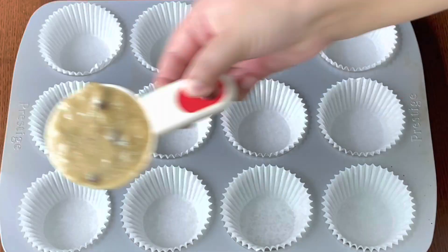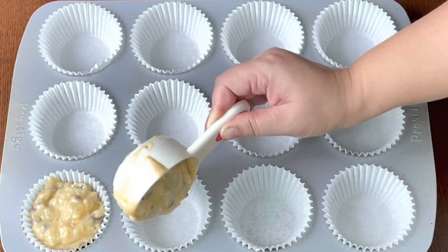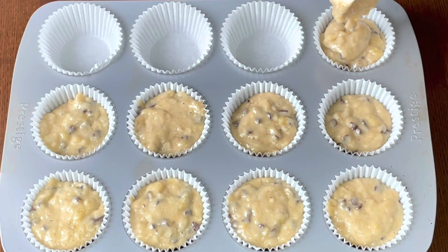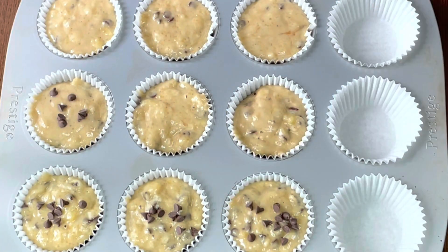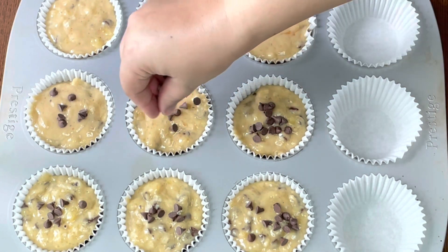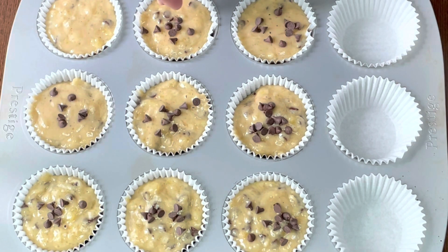Scoop and fill three-fourths of the muffin cups. Then top with some chocolate chips and bake them in a preheated oven at 180 degrees Celsius for 18 to 20 minutes, or till a toothpick comes out clean.